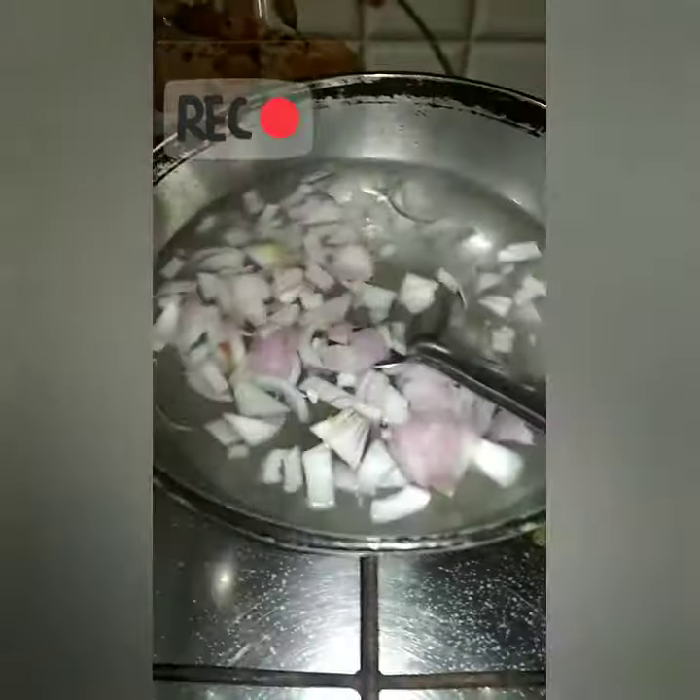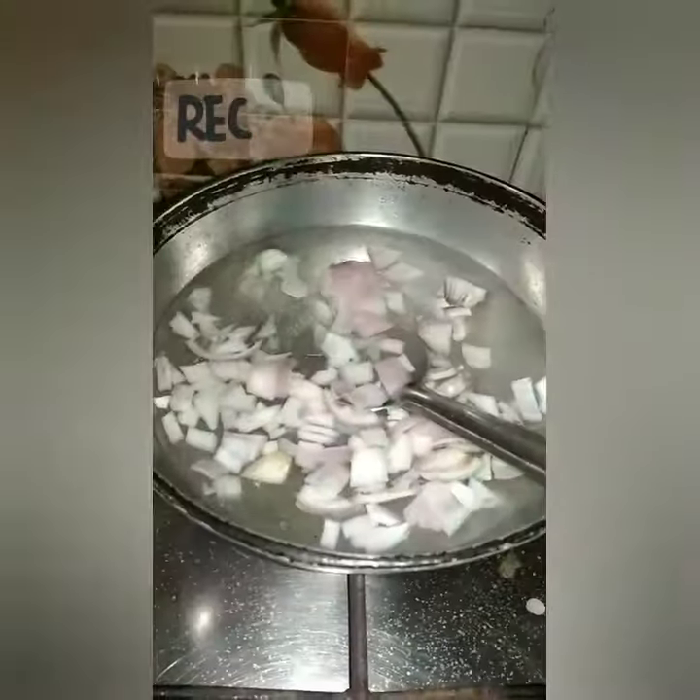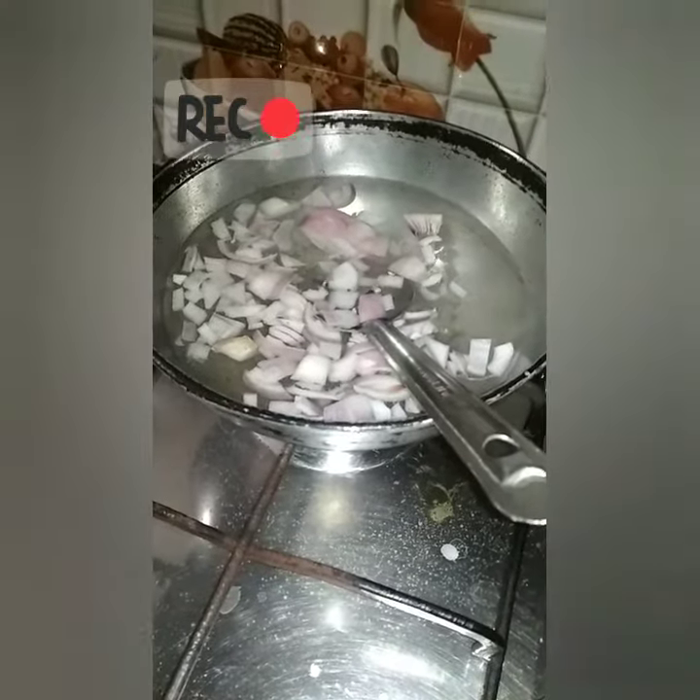I am going to add water to the hot water. I am going to add 1 onion, salt, honey, and milk. I will also add some white sauce — it is not too thick.